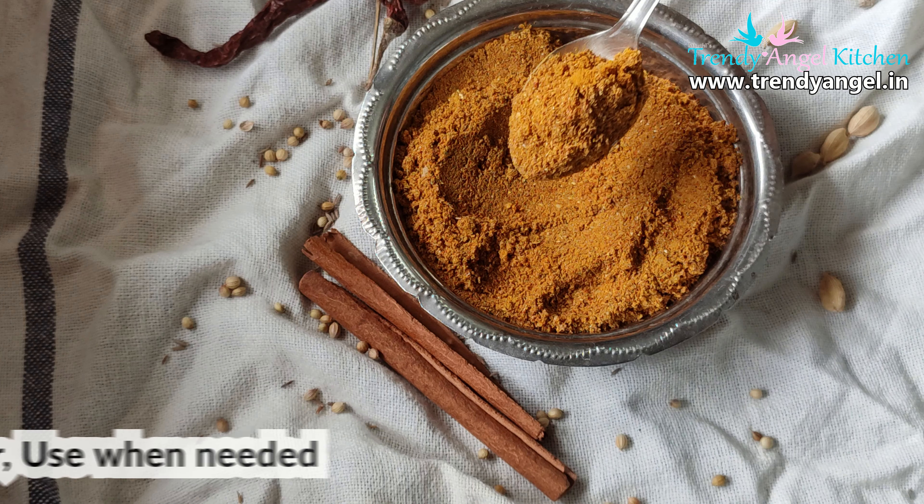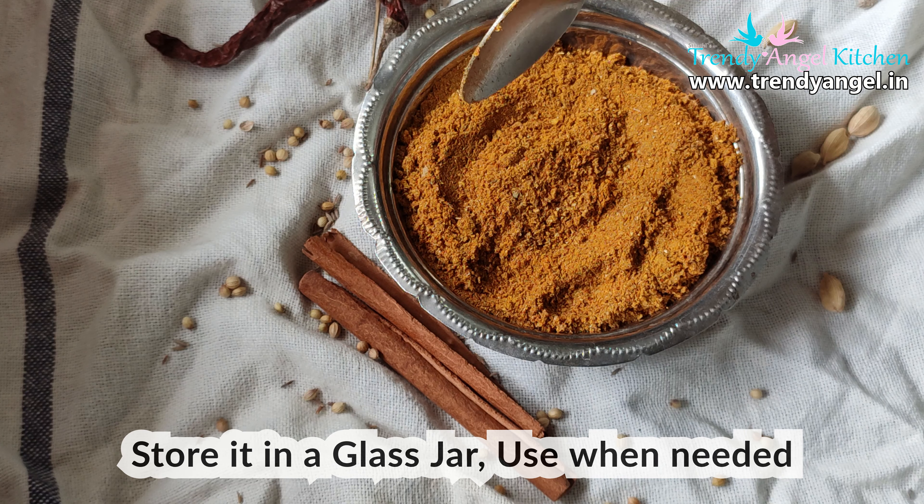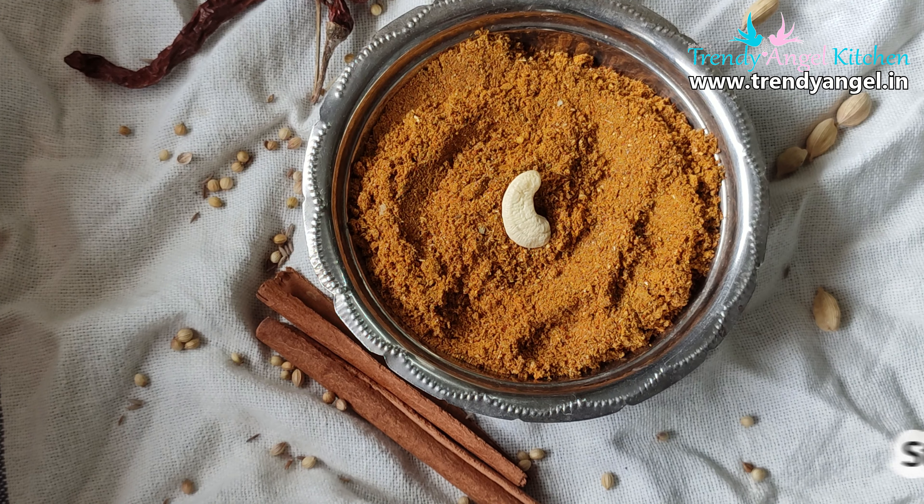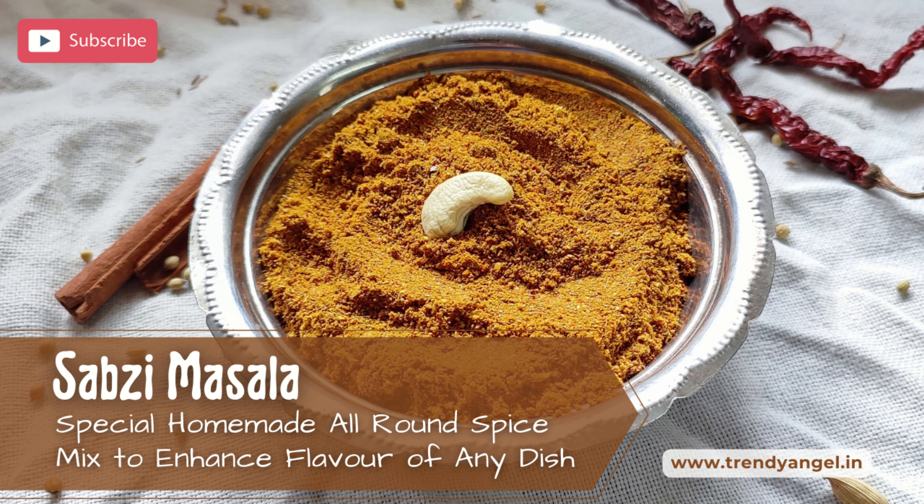After grinding you can sieve the powder or directly use it. Once it cools down, store in a glass jar or airtight container at room temperature and use it whenever you require. I hope you like this video — please like, share and subscribe to my channel.